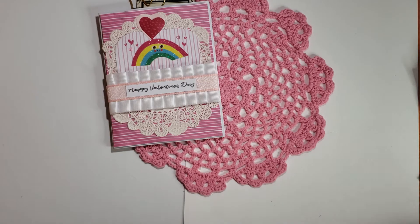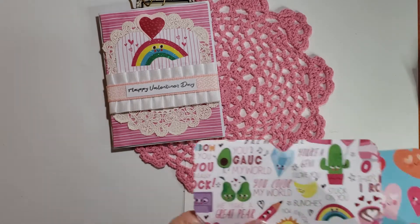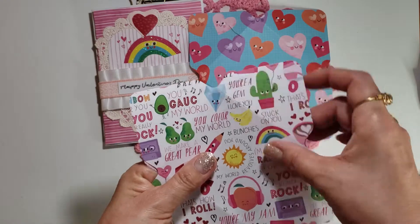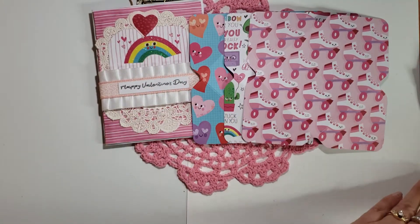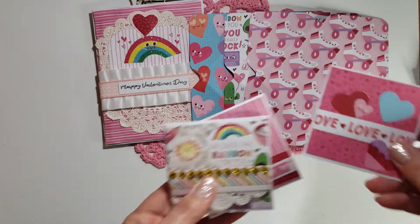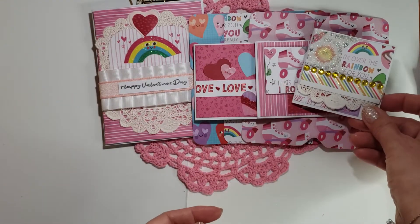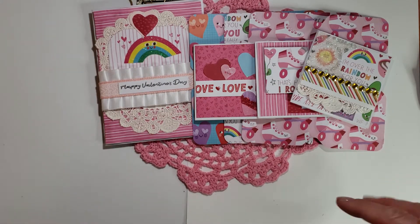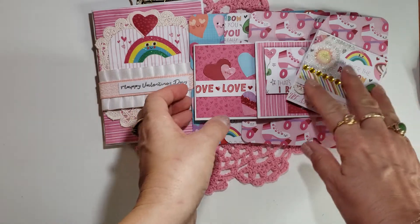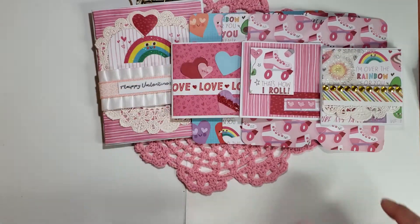We were supposed to make an envelope, and I got a little carried away creating. I created some three-by-three envelopes because I created some three-by-three cards — very cute. I don't know if I should go through each and every one of those, but I think they're pretty self-explanatory.